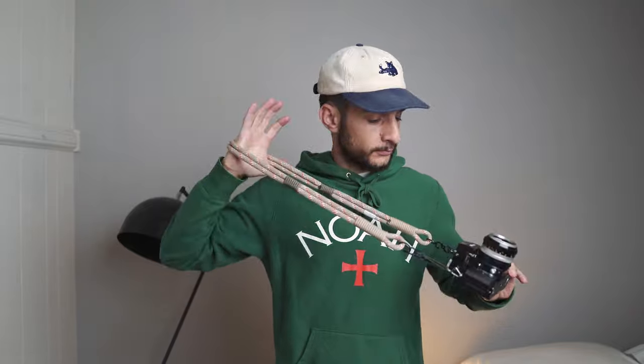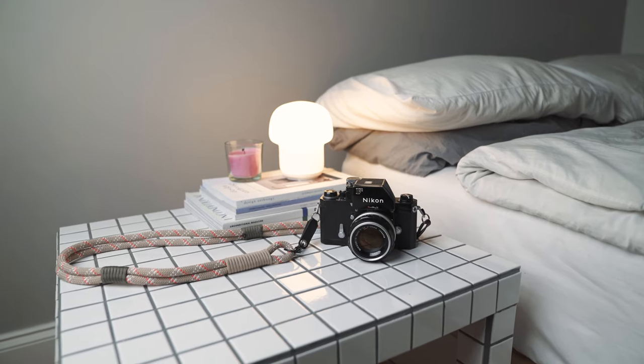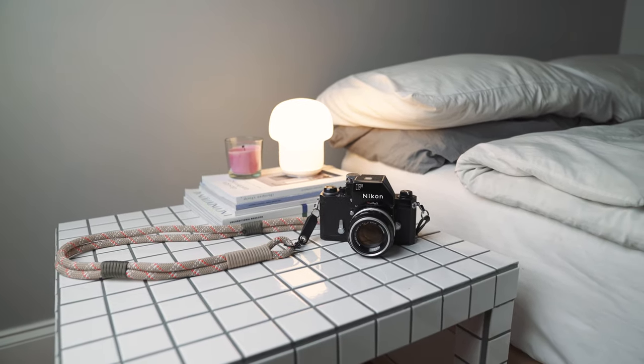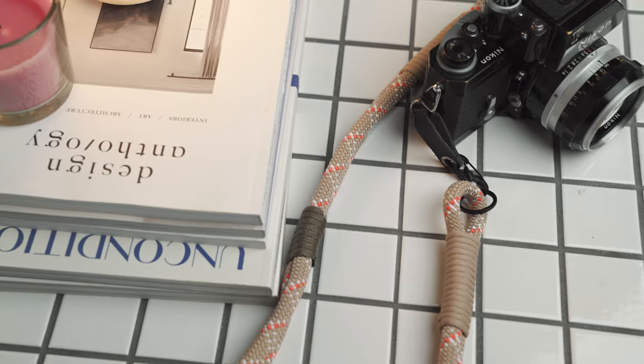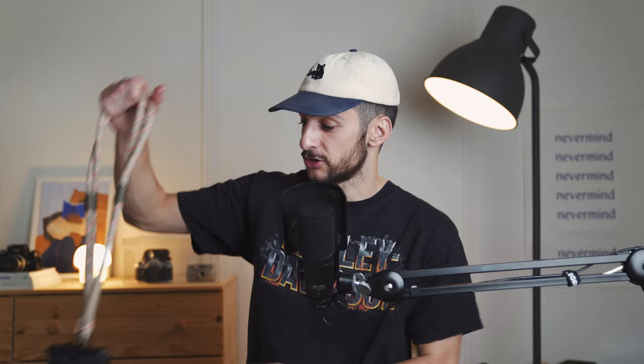The second item I want to talk about is this strap by Tone Customs. If you've been around this channel for a while, you know I'm a big fan — he's a one-man band that makes customizable camera straps made out of colorful climbing rope. He's a multi-talented dude with a very unique approach to creativity and craftsmanship, and you can tell he appreciates every order. I've bought two camera straps from him previously, and thought it was time to get one dedicated to my Nikon F.